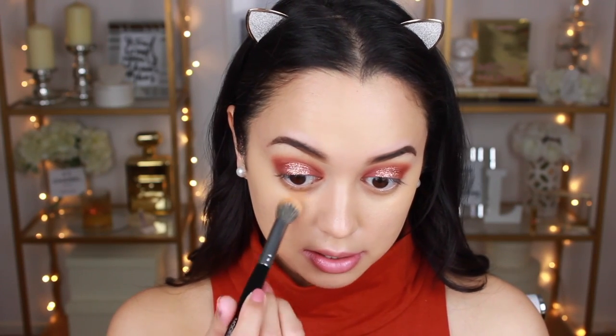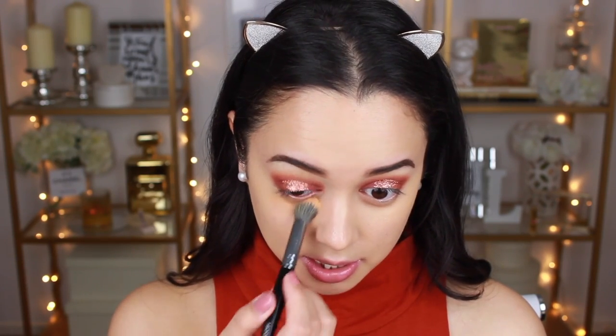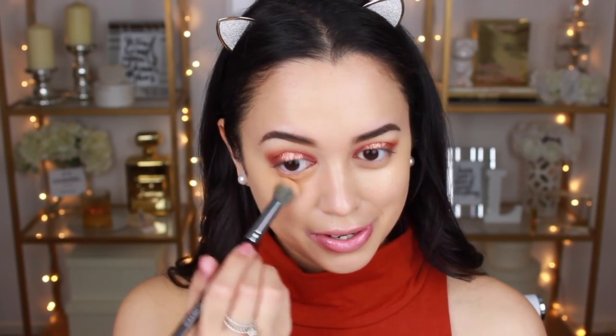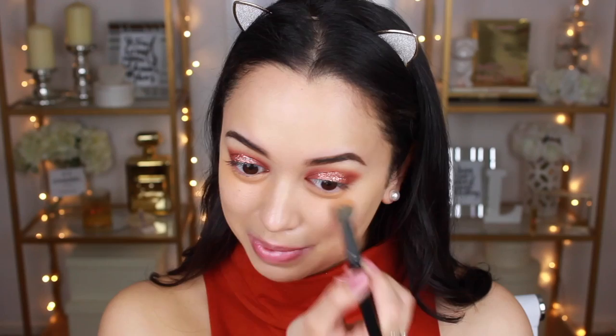Moving on to concealing my under eyes. I'm going to use the Bobbi Brown Corrector in Dark Peach, because I do have quite dark under-eye circles. Since I'm working with a lot of glitter I feel like it's necessary to colour correct so that my dark circles don't show through as much. I'm not used to talking while doing my makeup, so let me know if you guys do enjoy these talk-through tutorials.